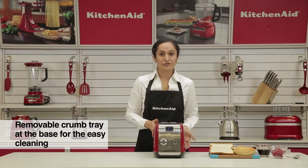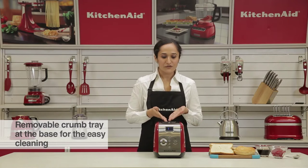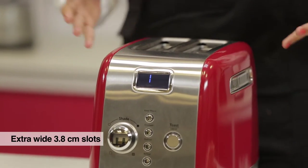Apart from that, it has a removable crumb tray at the base for easy cleaning. It also has extra wide slots so you can easily toast thick slices of bread that you cut out of loaves.